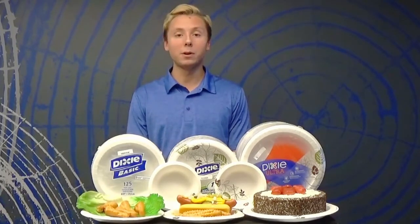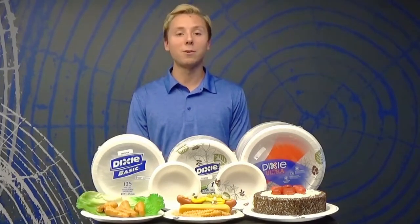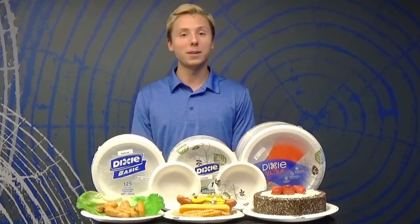All of these solutions are microwavable, cut and soak resistant, and provide a sustainable alternative to foam. Just another great solution from Dixie by GP Pro.